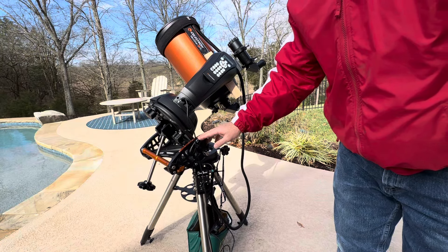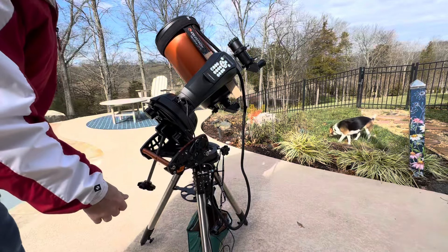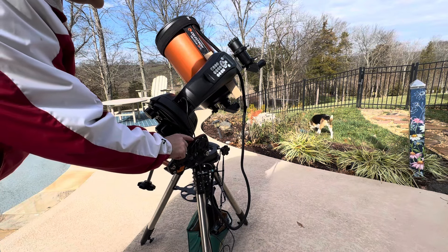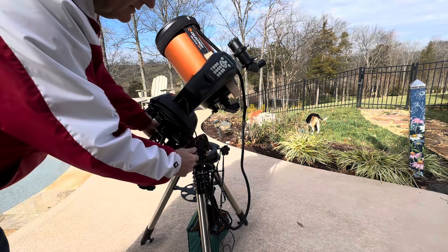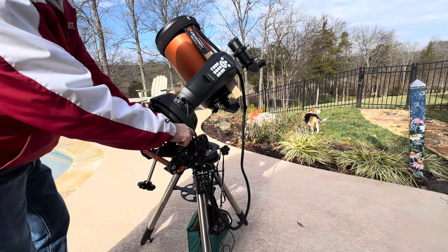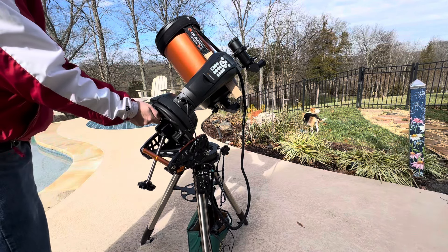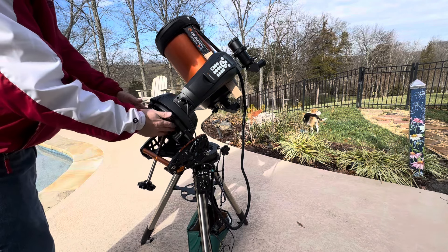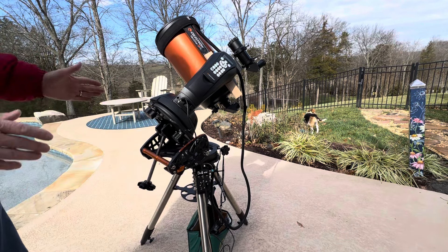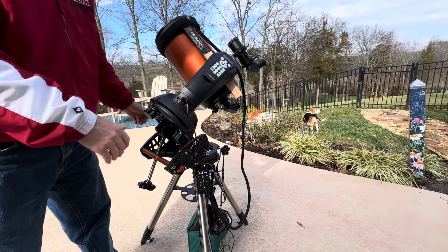Then you want to set your elevation to whatever your latitude is. I'm at 36, so you would just loosen these and adjust your latitude so that it lines up with the markers on the scale here. Mine is all set up there. Everything is tightened down to attach the mount to the wedge. It is facing north. I also used the level on the wedge and the tripod's level.